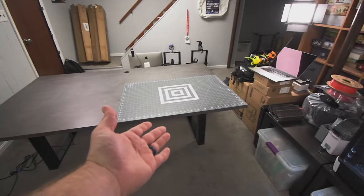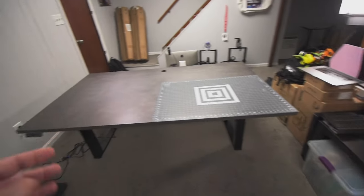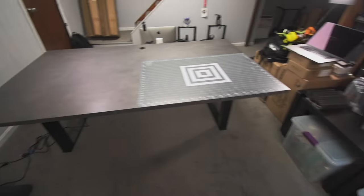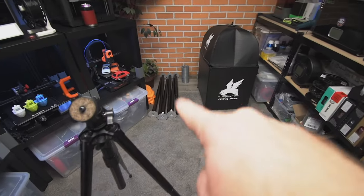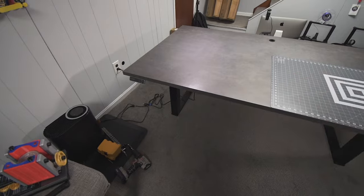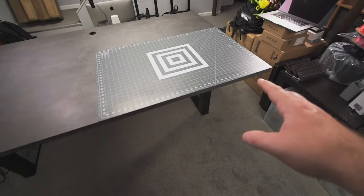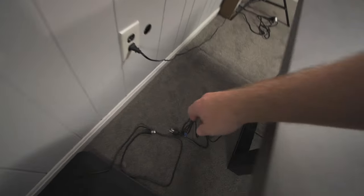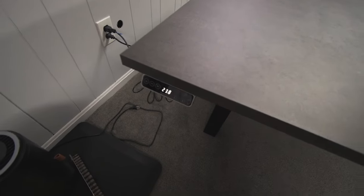Here it is all assembled. I flipped it over - it's doable with one person but you should definitely have two people for a table this size with this set of legs. They are very very heavy, and this table is automatically an entirely different beast. I would definitely not suggest the old IKEA legs for something this size. I hadn't plugged it in yet - I wanted to figure out where to put the screen. I was originally going to put it here but since this is mostly where I work from during live streams, I put it over here on the left side.